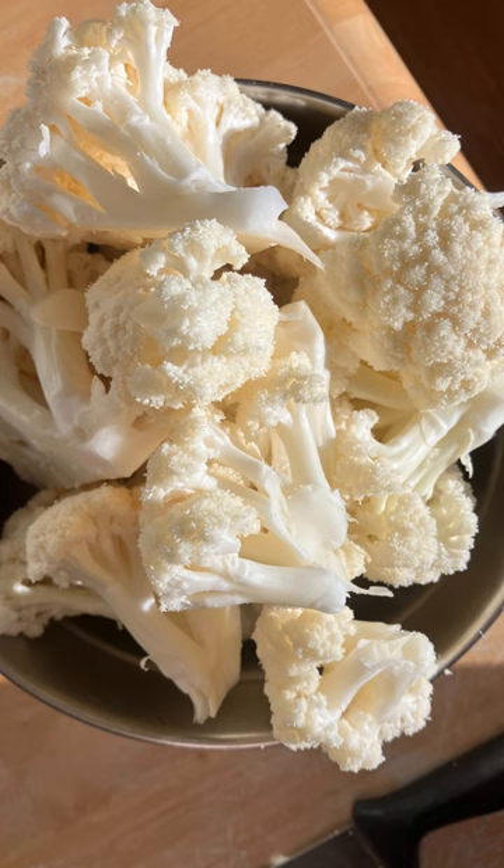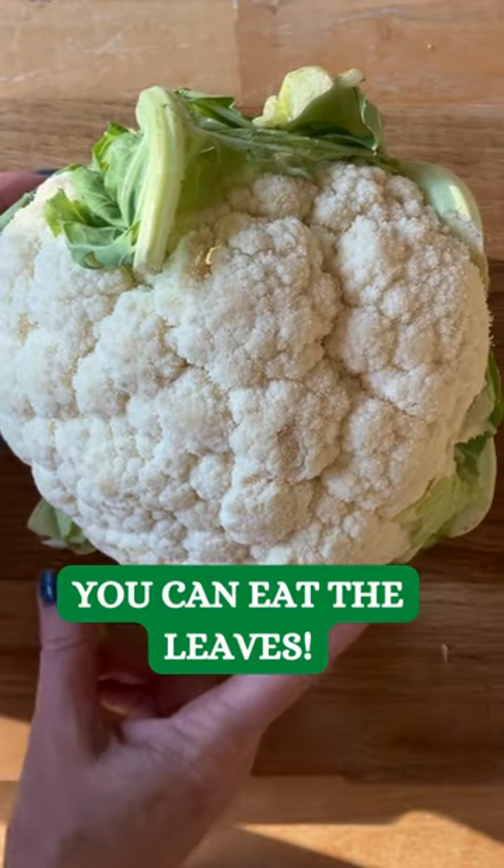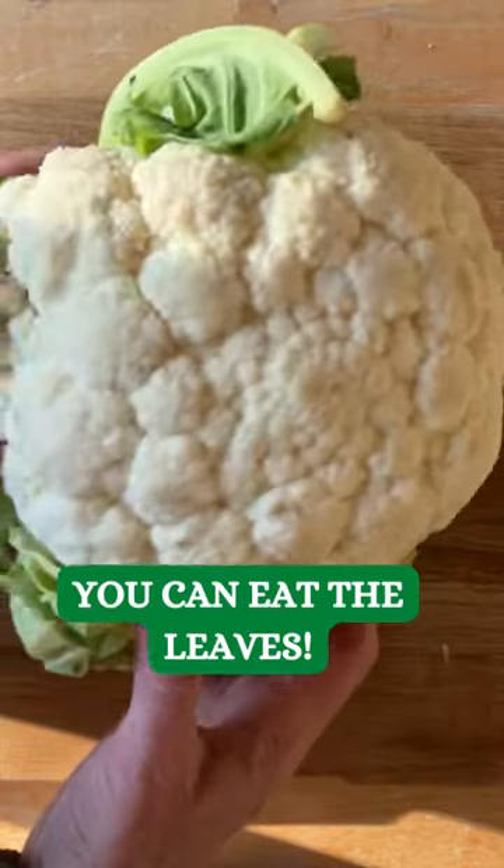I want to make a cauliflower soup today, but first I'm going to cut my cauliflower. Step one: take all the leaves off.